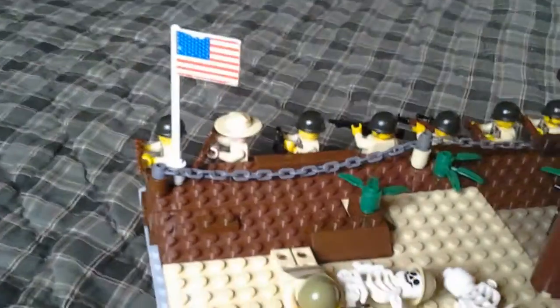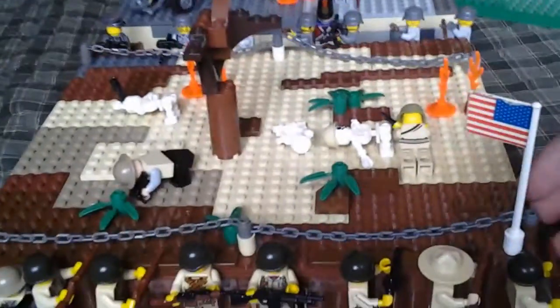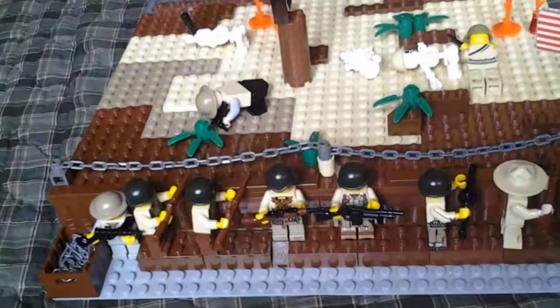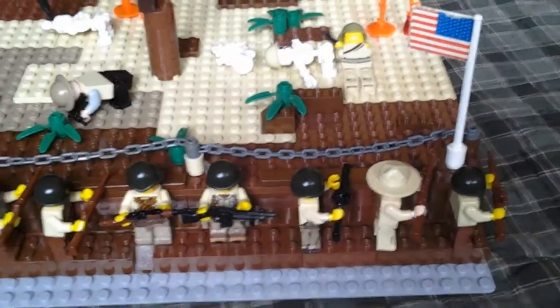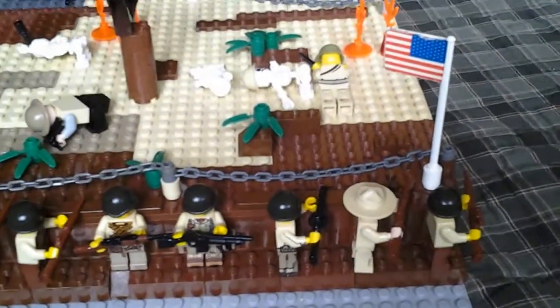We go to the American trench, which is much smaller, but the detailing on the inside of it is probably better. I originally only had this trench fighting across all the way, but then I figured it wouldn't be a trench battle without two trenches. But this is the original one — it's pretty good. We have a bunch of Americans hiding behind with their rifles; they're in no particular order.